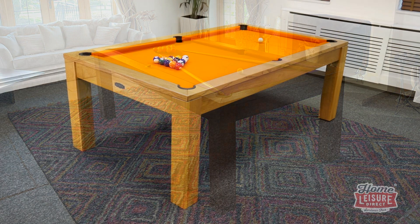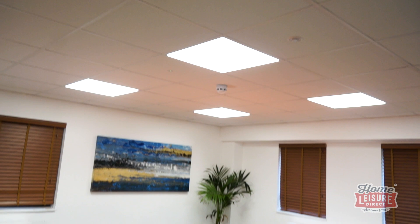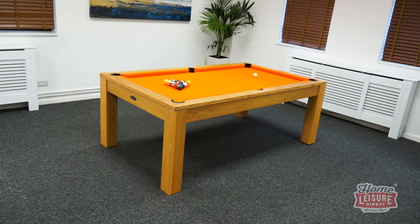If you want to learn more about the Signature Chester, you can see it with all of our other Signature pool tables in our Bristol showrooms, where you can see, feel, and play it for yourself. For any further information on the Chester or the wider Signature range, talk to our team or visit the website.